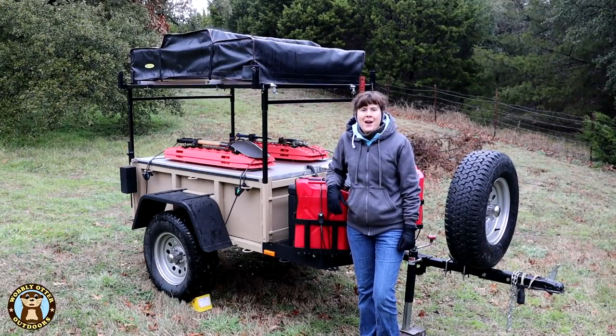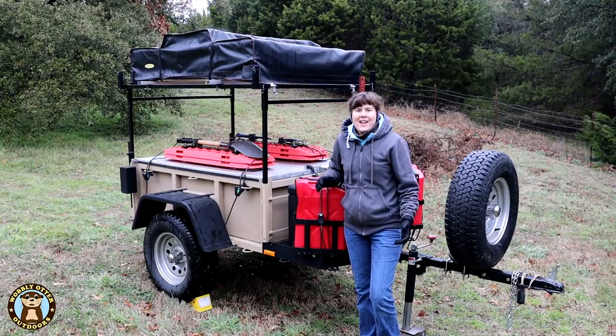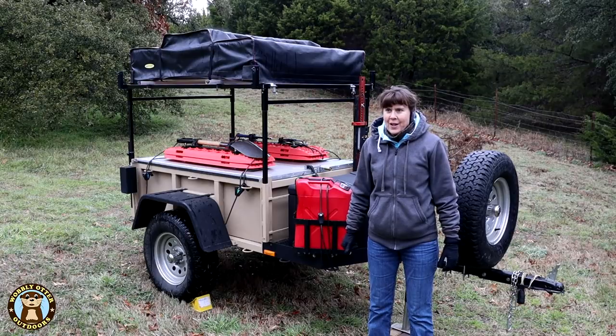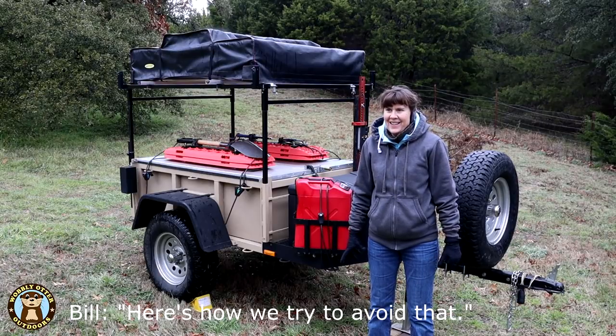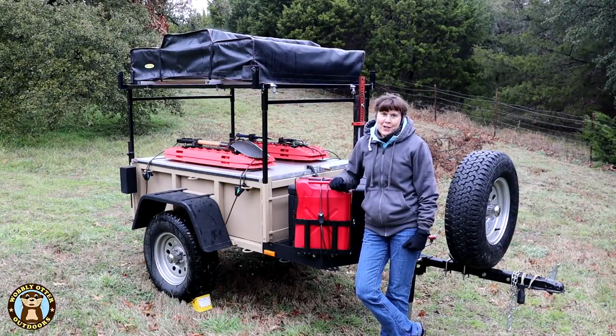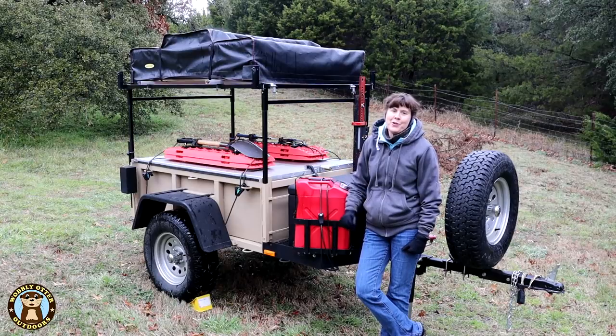Hello Wobblies! Welcome to Wobbly Otter Outdoors. I'm Kris and today we're looking at gear security. I always say people will steal anything and frequently do. Here's how we try to avoid that. In hopes it will help you protect your gear, here are some things that we do to protect our gear on our Morris Mule trailer.